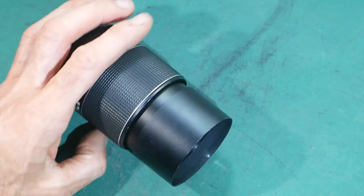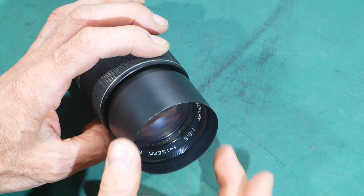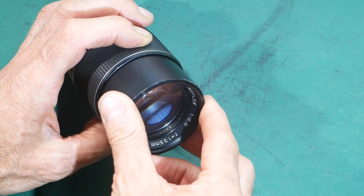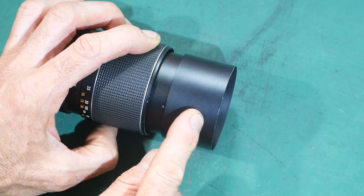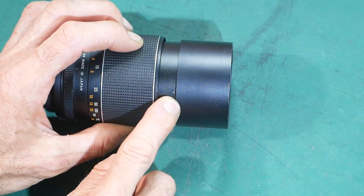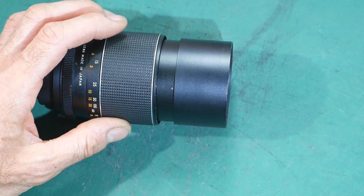I've got the lens up on the workbench and I'm pretty sure the way in to fix the focusing ring is going to be from the front. It won't be the lock ring that keeps the front element in place that's got to come off — it'll be the actual collar around that, which the lens hood's attached to. I've noticed just here there is a little grub screw and I'm thinking that's going to allow me to undo that collar. So we'll get that grub screw out and then see if we can undo the collar.